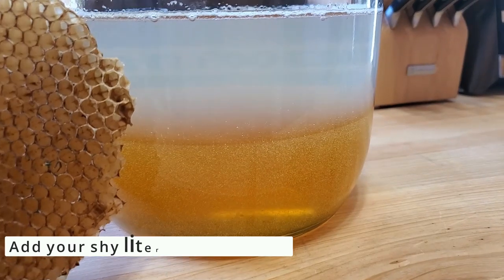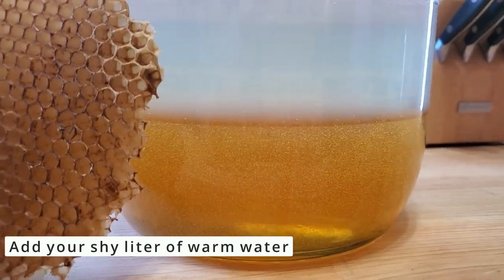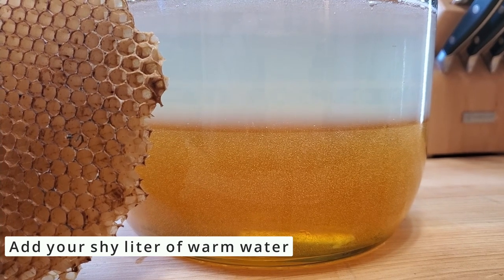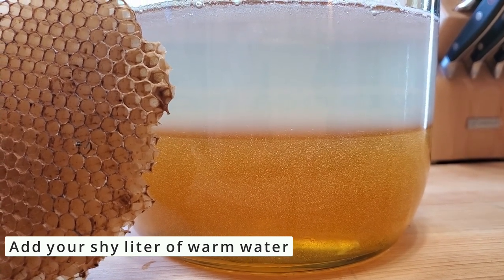There's very clear separation between the honey and the warm water, so we'll shake it up really well and make sure all of that honey dissolves nicely into the water. If you're using fake honey it will already dissolve and mix together — because then it's just sugar.